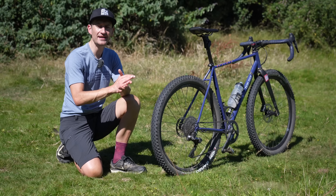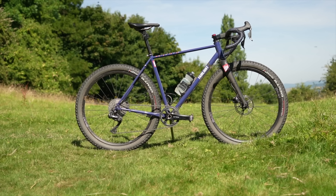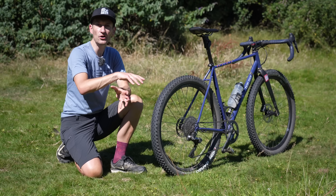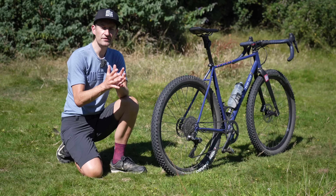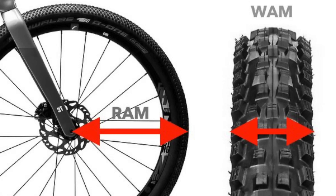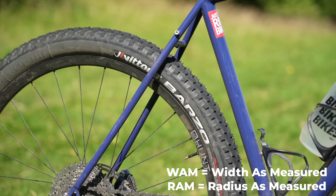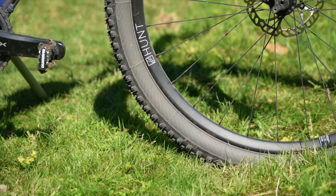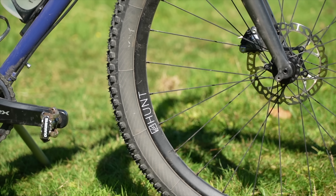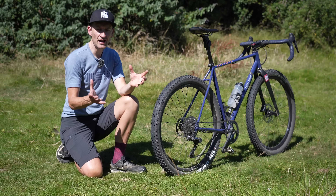To know how wide a tire you can fit, check with the manufacturer - most bike brands list recommended tire widths for 700c and often 650b on their website. Another system 3T developed, called WHAM and RAM, makes a lot of sense but not enough brands are adopting it. It accounts for the many rim and tire combinations that can vary a lot - this tire could be wider, narrower, taller, or lower depending on the rim it's mounted to.